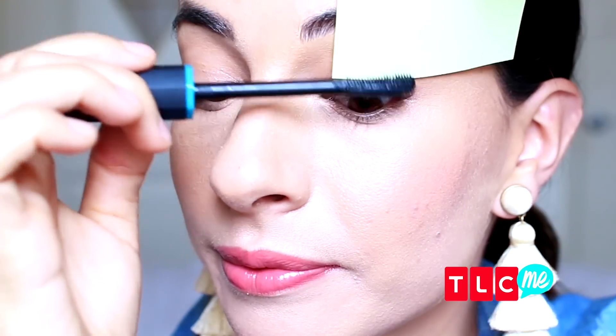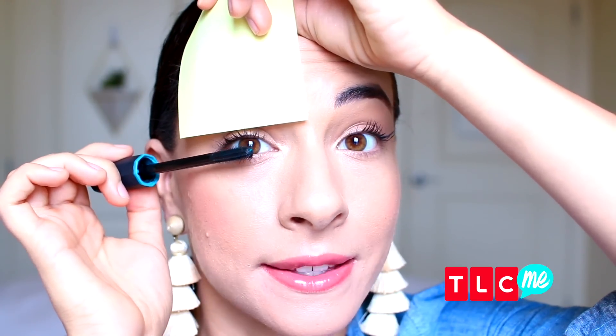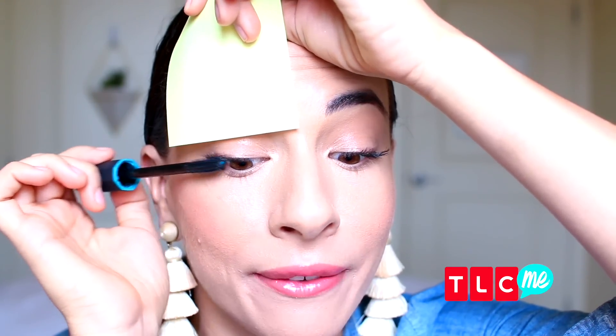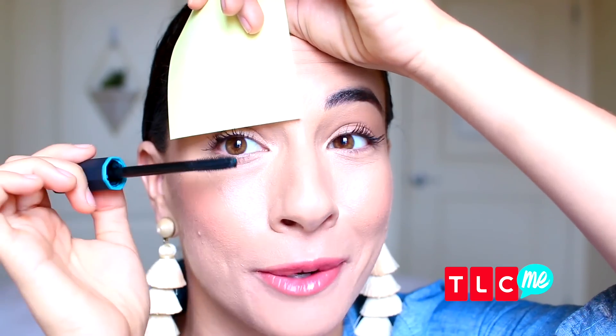When applying your mascara, my favorite technique is starting at the root of the lash, wiggling side to side, and then pulling through so that you get every lash. This creates the most volume and length with your mascara routine.